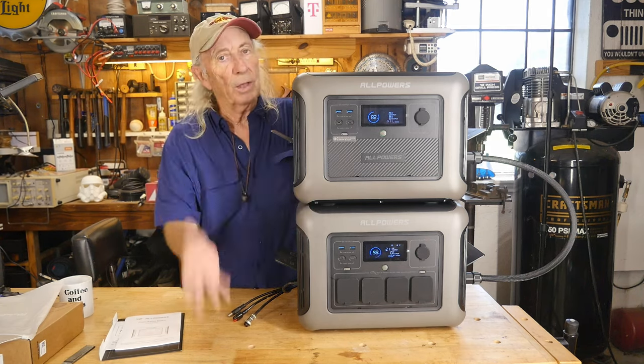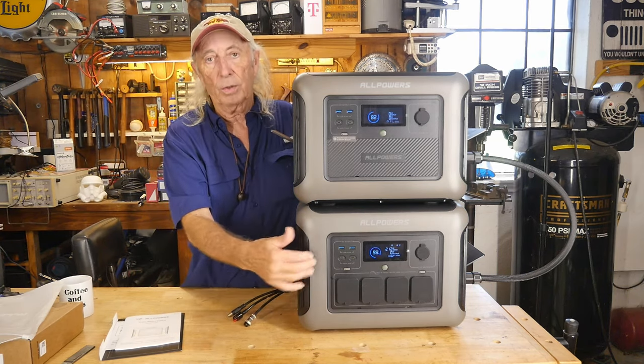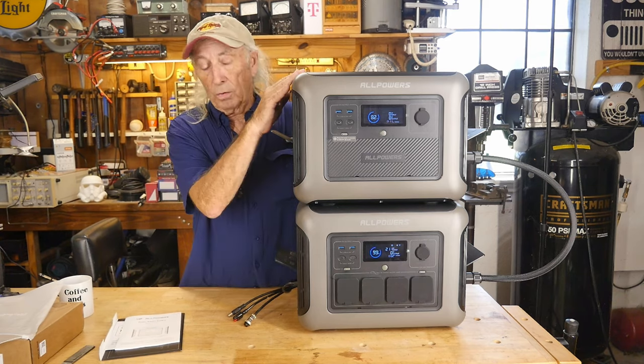It doesn't show any input or output on the B1000 display, but it is coming up because what's happening is the R1500 is filling up first. Once this one gets full, we'll get the B1000 topped off too.